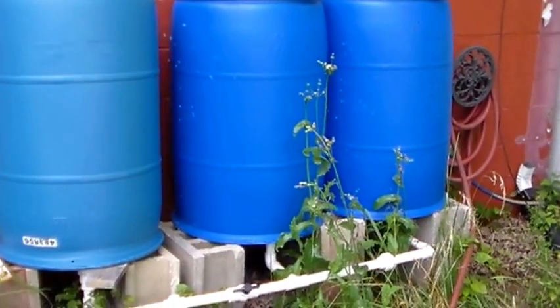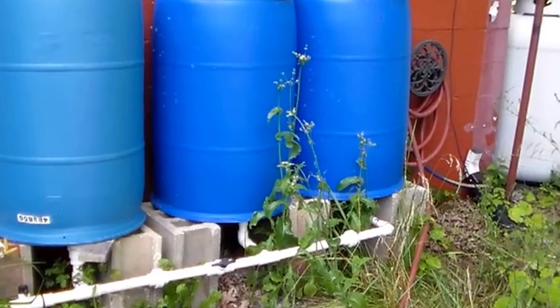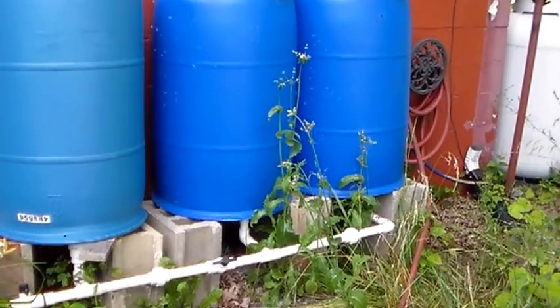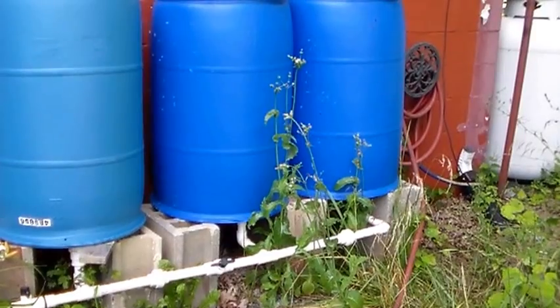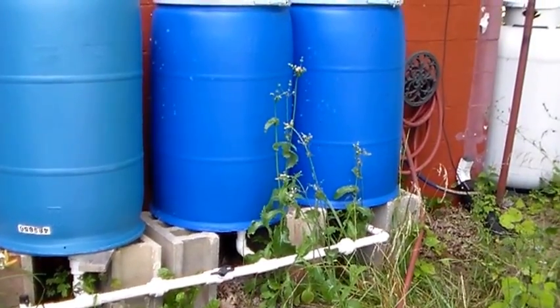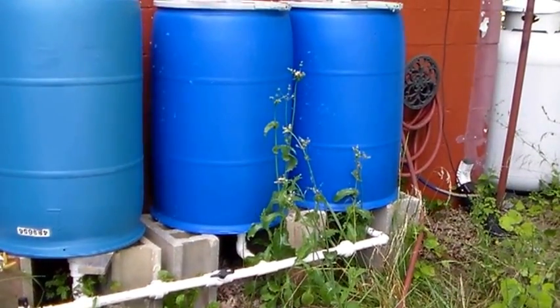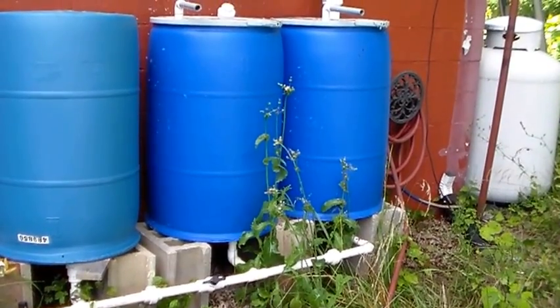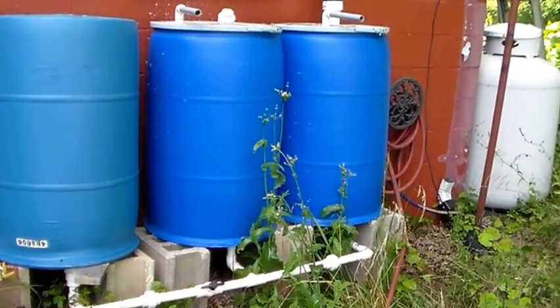What you're viewing right now is my rainwater catch system. I installed this a year ago, and since this time I have not used a drop of spigot water at any of my hydroponics.